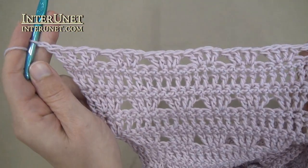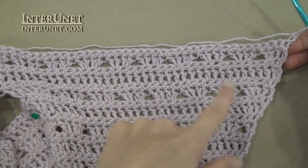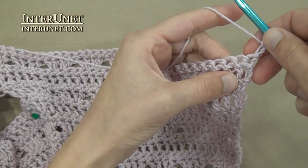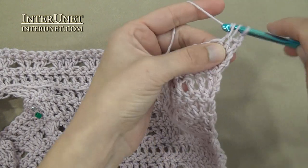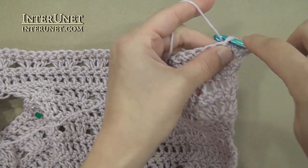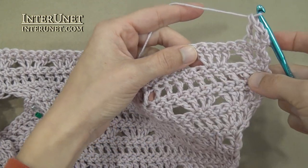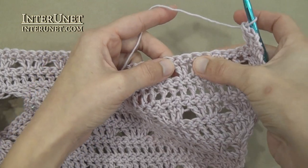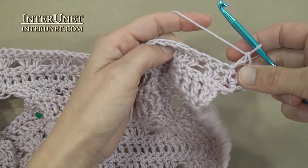Then work single crochet row. Now work the double crochet row without increasing chains: insert the hook into the fourth chain from your hook and work double crochets to end. At the end of the row, work one returning chain. Then just repeat the pattern: after the double crochet row work single crochet row, then pattern row, and again single crochet row, and so on – just repeat the four row pattern.